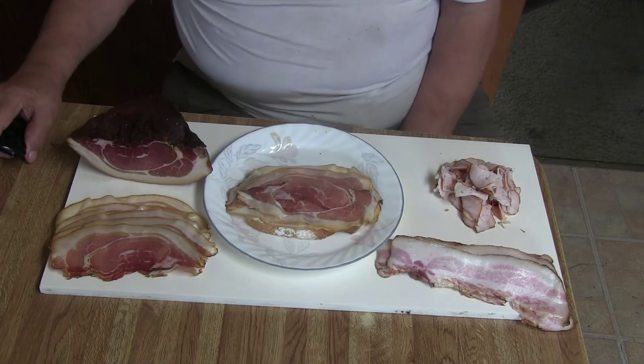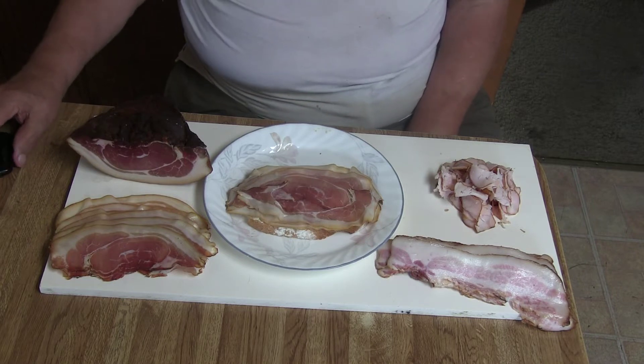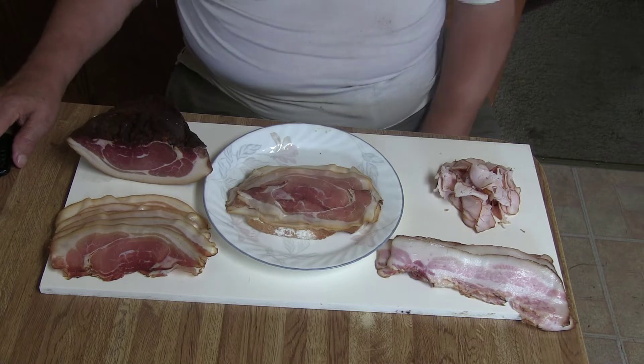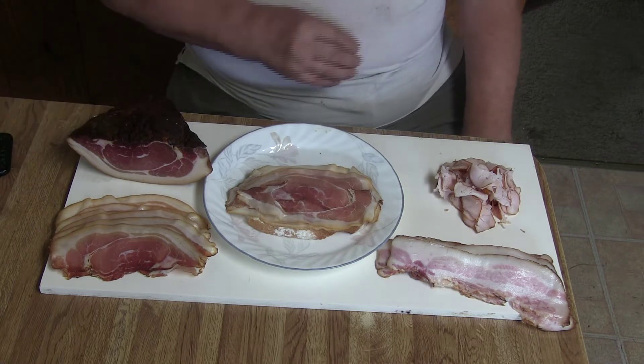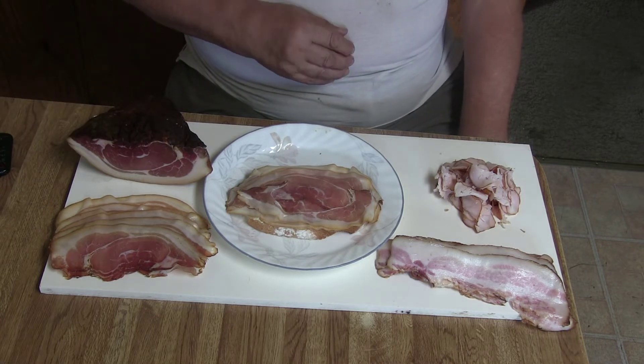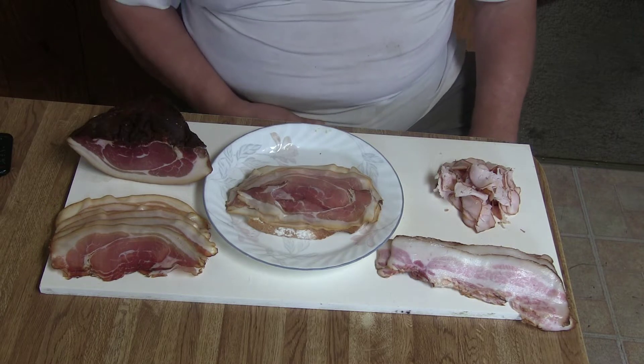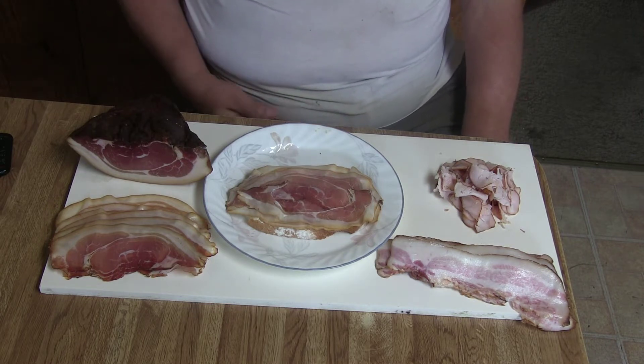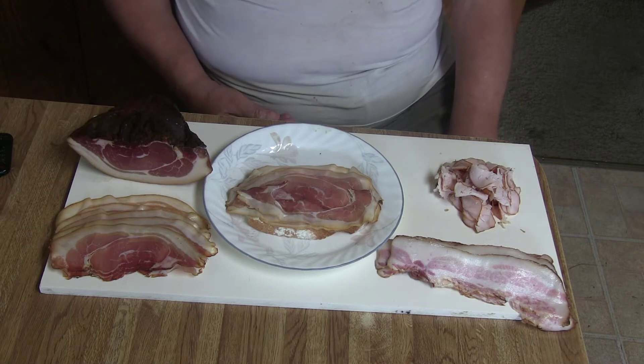Strammer Max was in Germany normally a piece of dark bread — we never had white bread in the house. Put some butter on and then put some cold smoked bacon on it, because we did not have ham in the house.